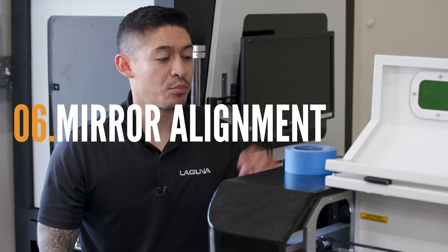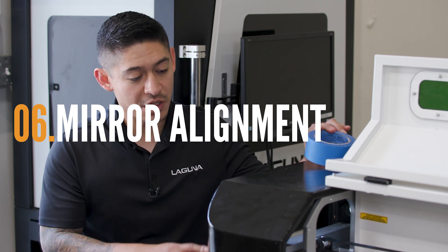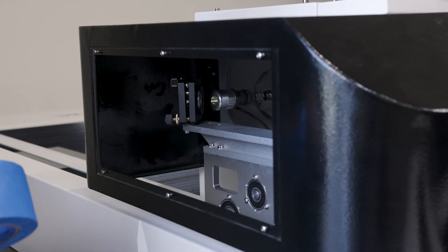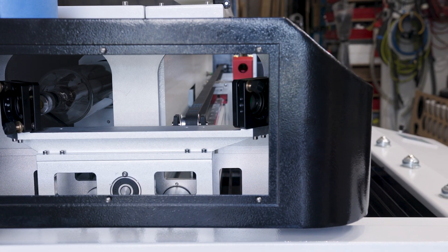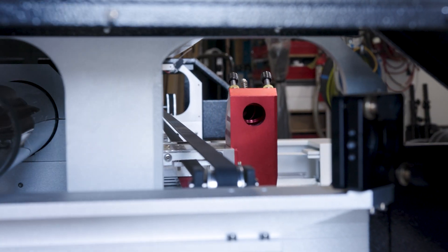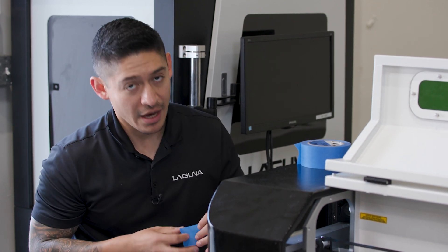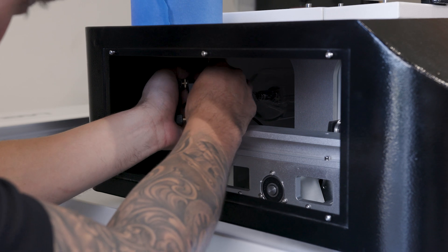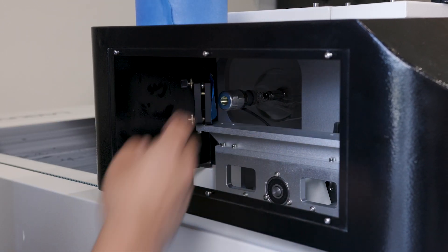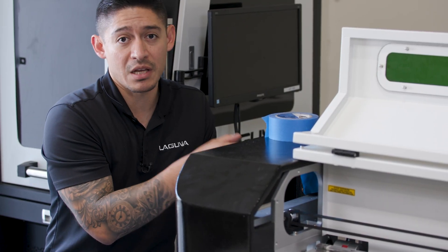The final step would be to do the mirror alignment. You're going to require masking tape. On this machine you have three mirrors: mirror number one is the front mirror, mirror number two is the back mirror, and mirror number three is the one coming into the laser head. The first thing you're going to want to do is cut a piece of masking tape and put it over the first mirror, then pulse to make sure that the beam is hitting the center point.